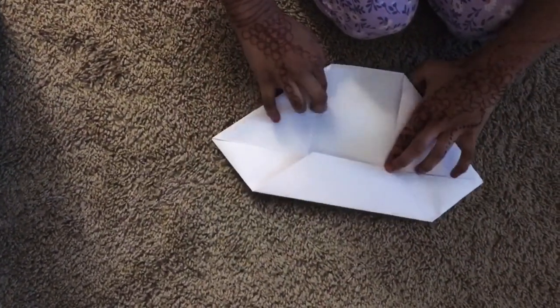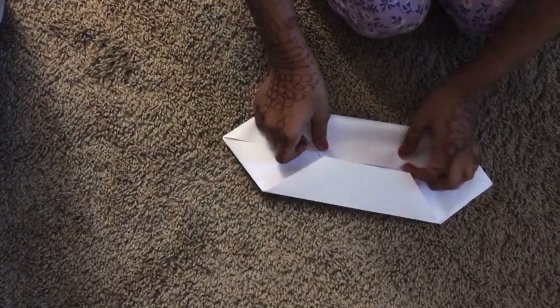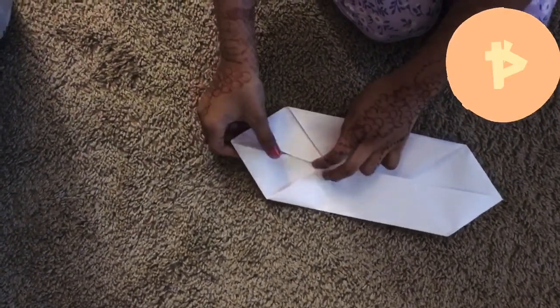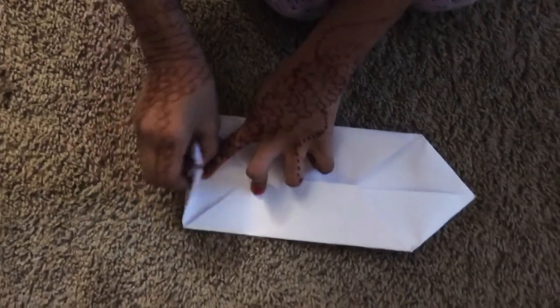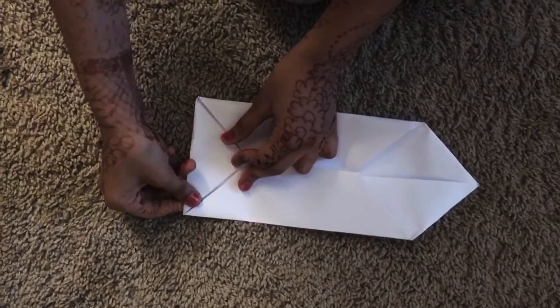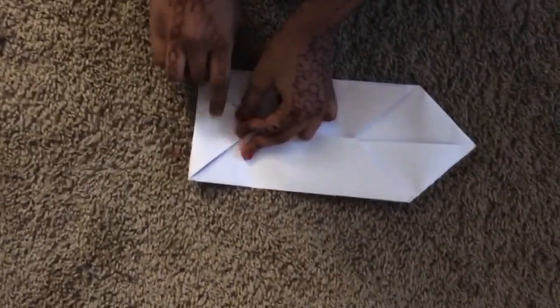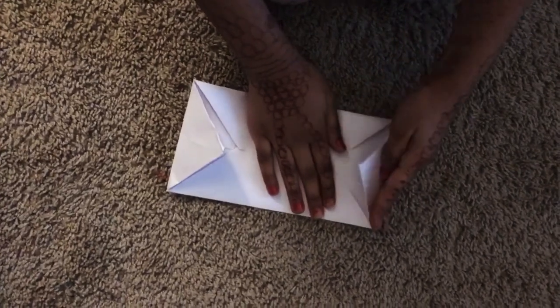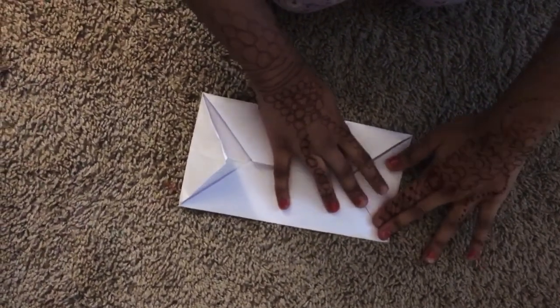Now take the side and put it inside — see how it goes in, like it fits in? Kind of like one of those toys that fit in a block. Now do it to the other side too. Now it looks like a rectangle.